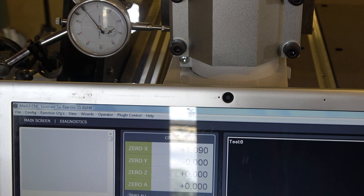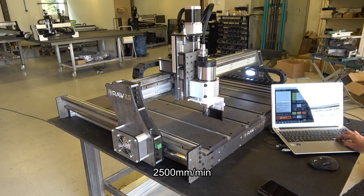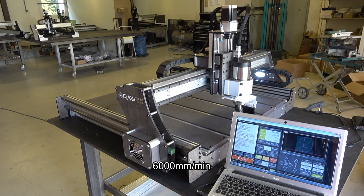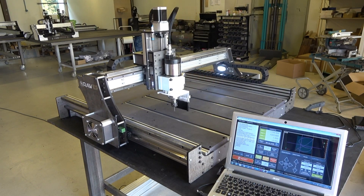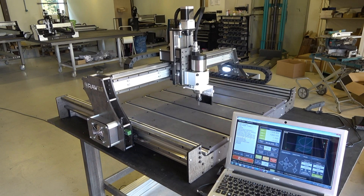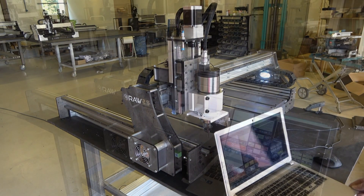Let's test how fast the machine is before the electronics fail or the drive stalls. The Workbee is a CNC machine with lead screws and has a certain speed according to their website. Let's start from a good CNC machine benchmark of about 6,000 millimeters per minute. Raw Creative handled that without any issues. Let's increase the speed to 10,000 millimeters per minute.